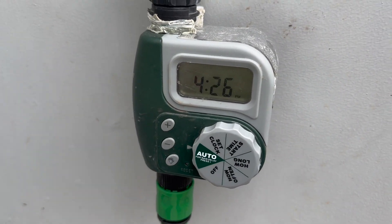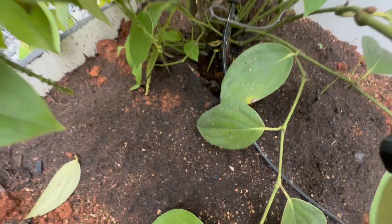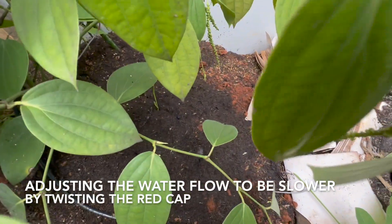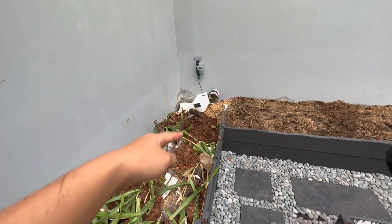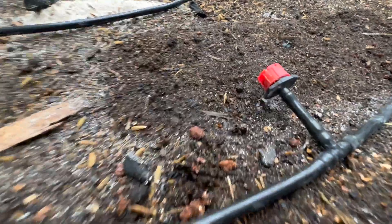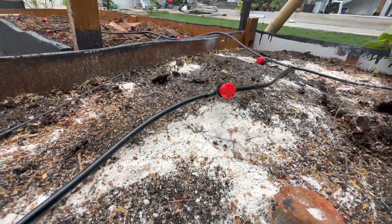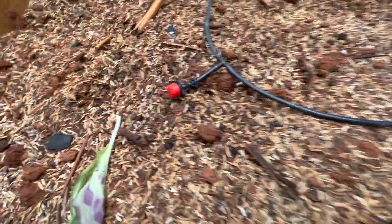Two minutes more — okay, it's starting and you can see here it's like a fountain, maybe a bit too much. There's one line going this way, down this way here. Let's check these — you can see water coming out! Woohoo, now let's check the other end if that works — yes!